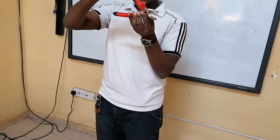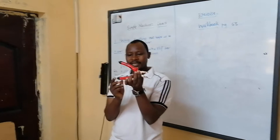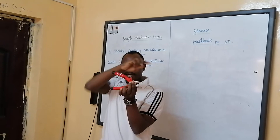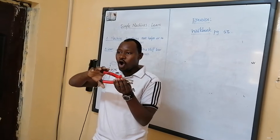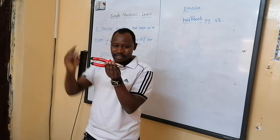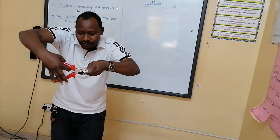Coming back, if I now want the other end to move, I will apply a force upwards. When I am applying a force upwards, look at the other end — it is going downwards. So the forces I am applying here go in the opposite direction from the force applied and the force produced. Force applied going downwards, the force produced going upwards. So this is how this simple machine works — so that I can grip what I want to grip and remove.